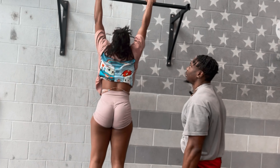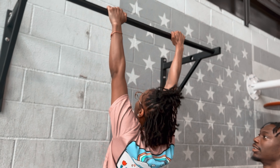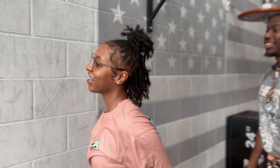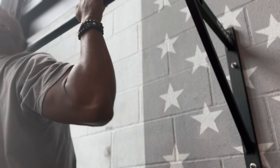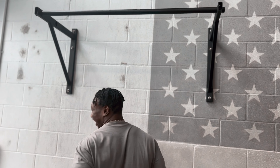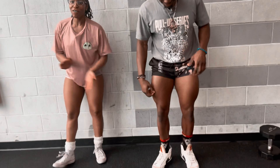Now two pull-ups. One, one, one, two, one, one. I'm trying, you know. Yeah, I'm about to go out at four.